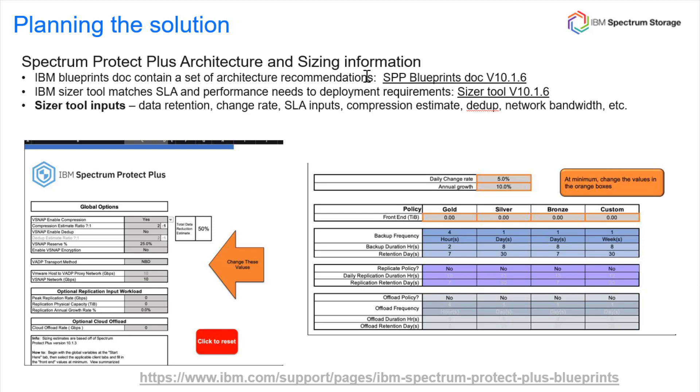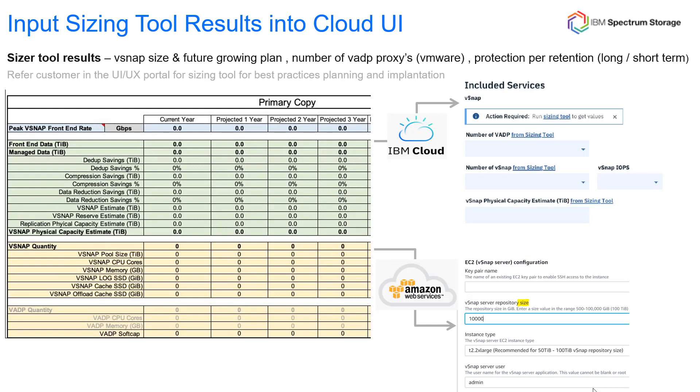When planning this installation, you want to look at our Spectrum Protect Plus blueprints and sizers. This will help with recommendations about the architecture as well as the size of the vSnap you'll need, and it will help you determine if you want to do deduplication. Once you run that sizing tool, take the outputs and enter them directly into the AWS deployment wizard, which will ask for the server repository size. A nice thing about the AWS deployment is that we've determined the best instance types for you, so you can select the appropriate one from a list, taking the guesswork out of hardware and performance requirements.